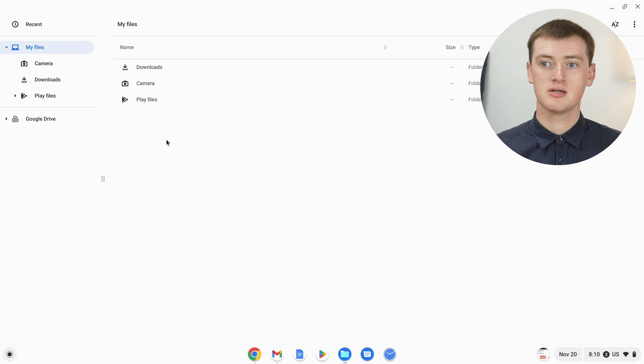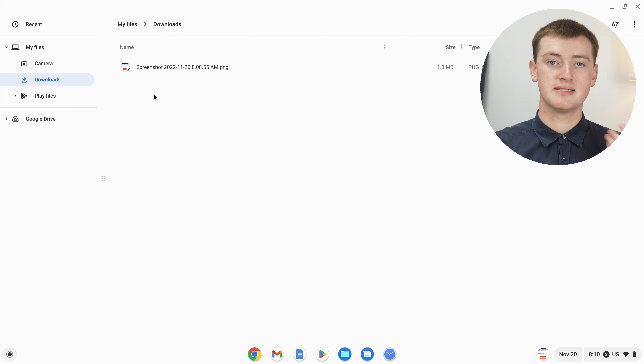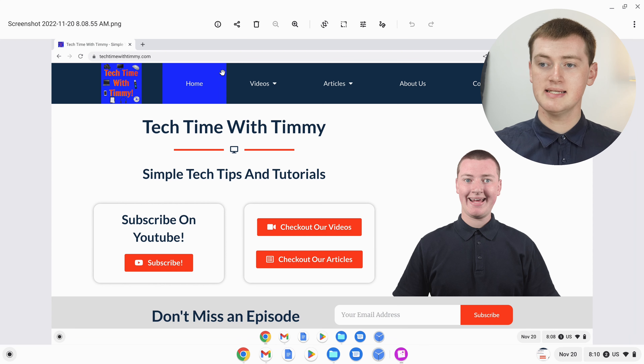Unless you've moved your screenshot into a different folder already, it should be in the Downloads folder on your Chromebook. Make sure you're in the My Files section, then double-click on Downloads to go into it, and your screenshot should be one of the files in there. Once you've found your screenshot, just double-click on it to open it up, and then to draw on it, click on this squiggly line icon up in the menu across the top.